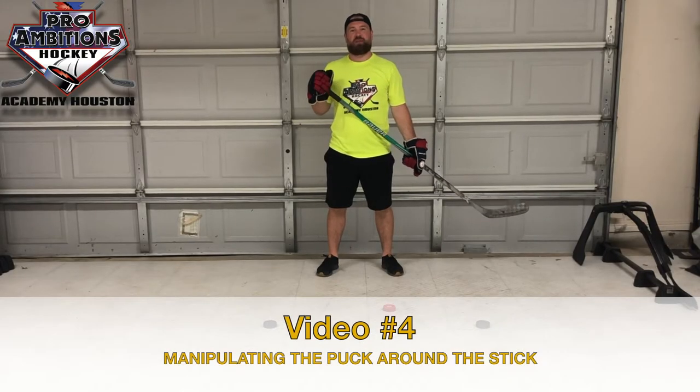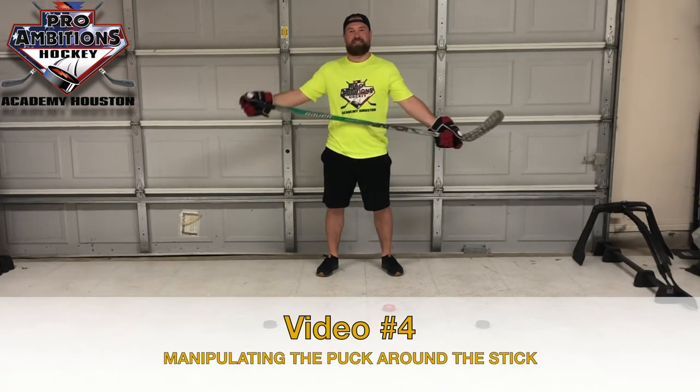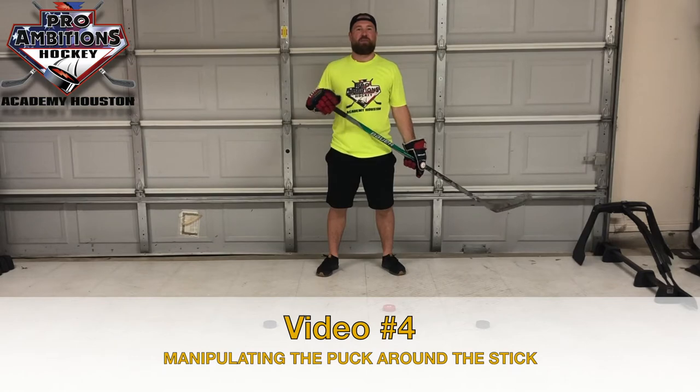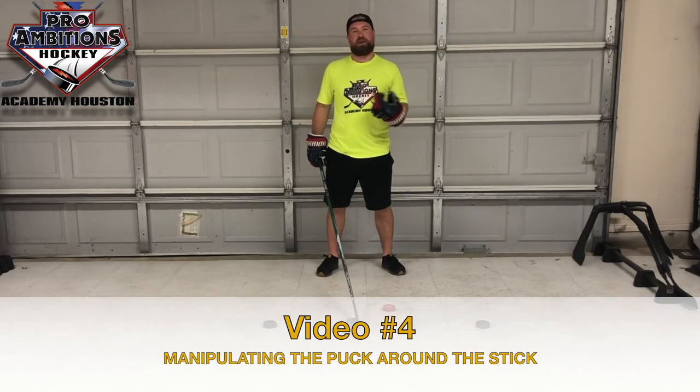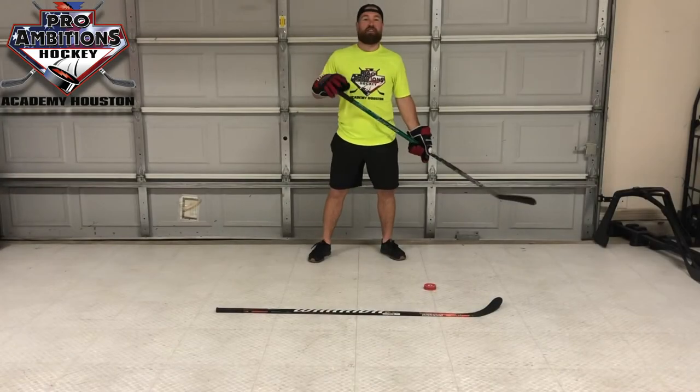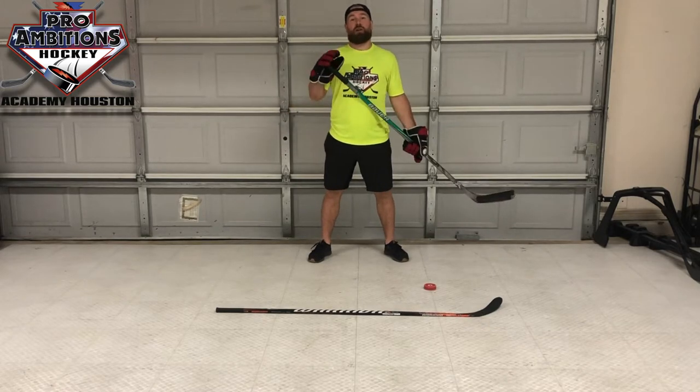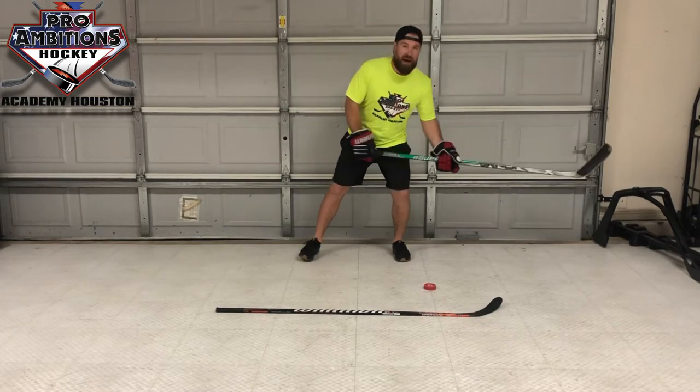Hello Houston Hockey community and welcome back to Pro Visions Hockey Academy Houston skill session with Coach P. We hope everybody's staying safe and healthy at home while improving their hockey skills away from their rinks. In this video we'll be working on puck manipulation while on our hockey stick, focusing on shifting our body weight from one leg to another while improving our stick handling skills.